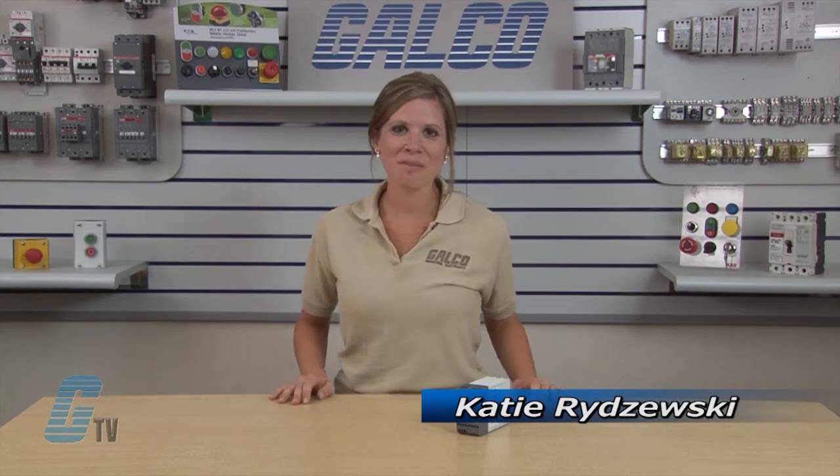Welcome to G-TV! Today I will be showing you ABB's Yochum Safety RT6 Safety Relays.